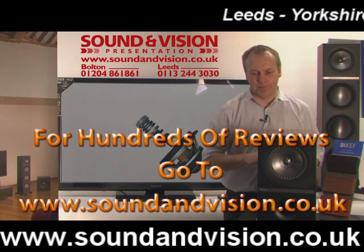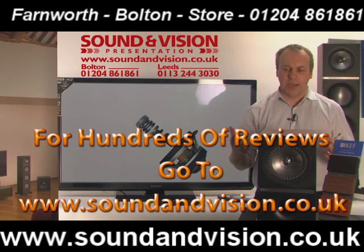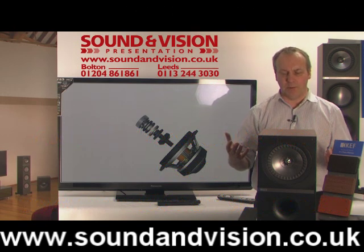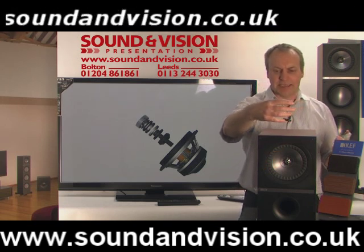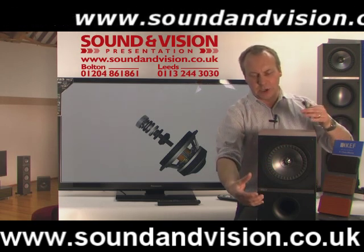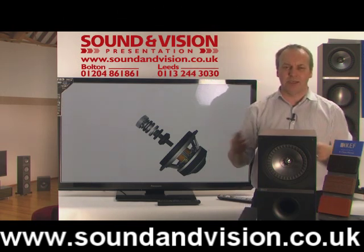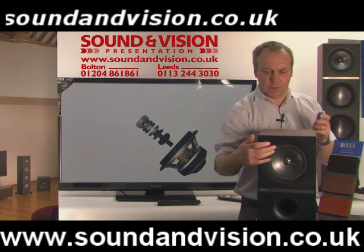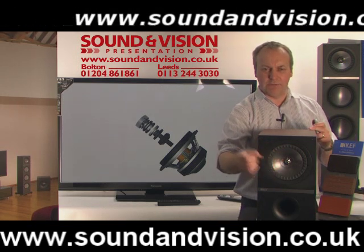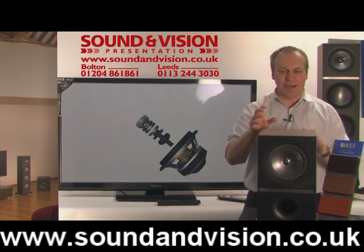Everything's coming from one single source. If you imagine someone singing, everything comes from one voice. If you look at a traditional speaker where you have a bass, mid-range and a tweeter which is offset, you've basically got the bass and mid-tones coming from one area and the high frequencies coming from another area — it's almost like someone's singing with two mouths. With the UniQ design, everything comes from one single point on this speaker, just the way it should be.